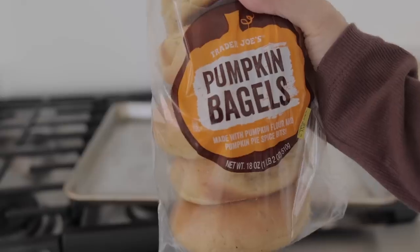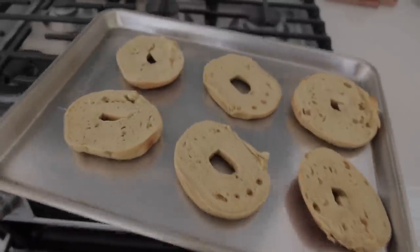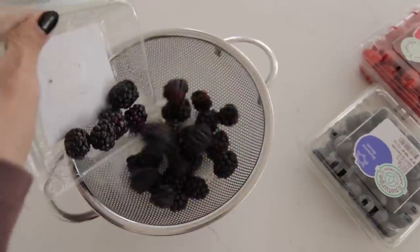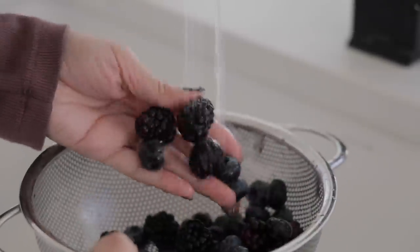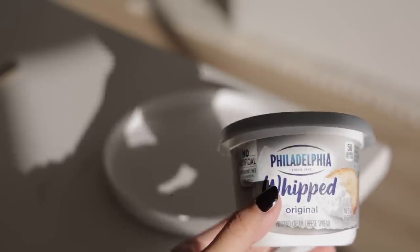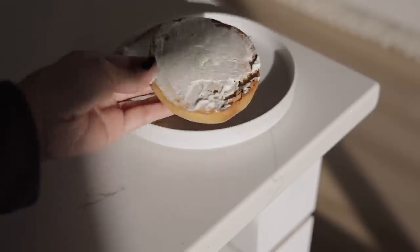First up I gotta make the kids something quick this morning because they go to school so early. I went ahead and stuck some Trader Joe's pumpkin spice bagels in the oven - I like to toast them all at once because I have four kids and just one little toaster. For their side I'm washing up some different berries: blueberries, blackberries, and raspberries - also for their lunch boxes too. I'm going to put on the whipped cream cheese, and if you haven't tried the whipped cream cheese, it is so easy to spread all over your bagel.